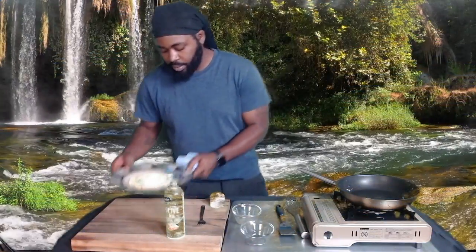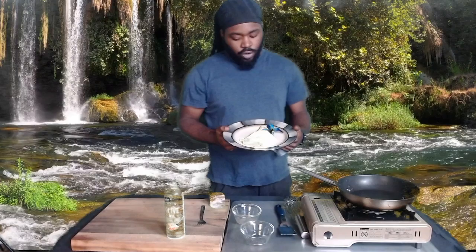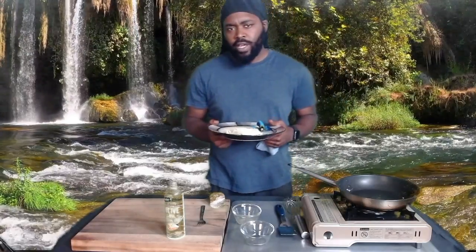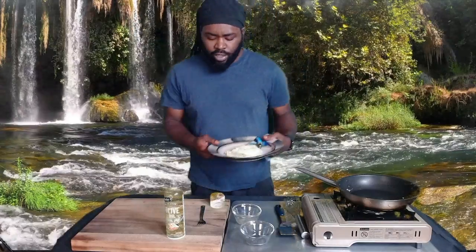There you go — a quick omelette, nice and simple guys. Not too hard, not too fast. Nice color.